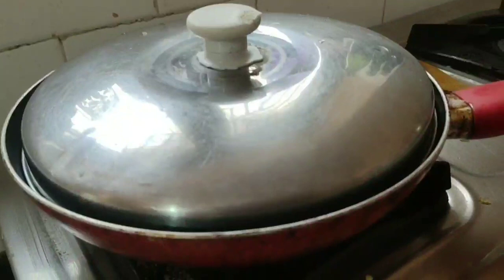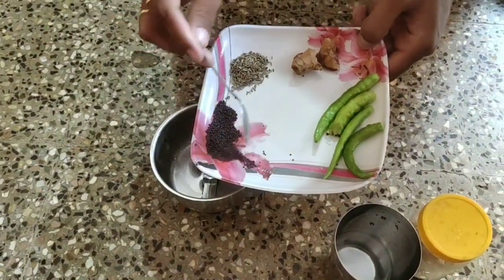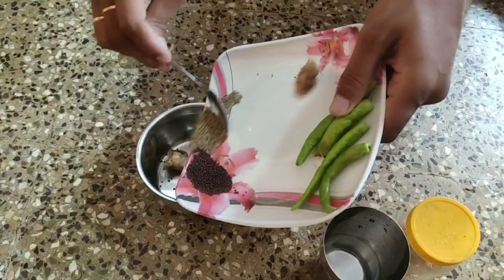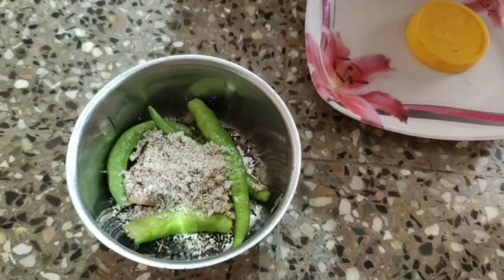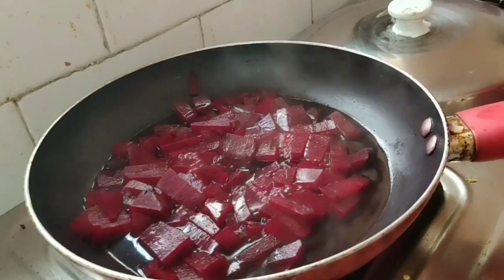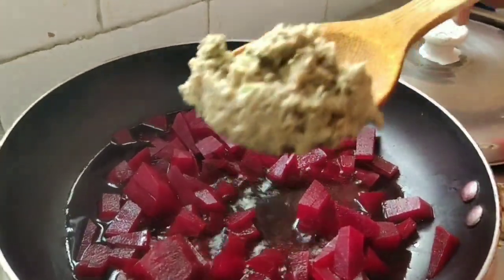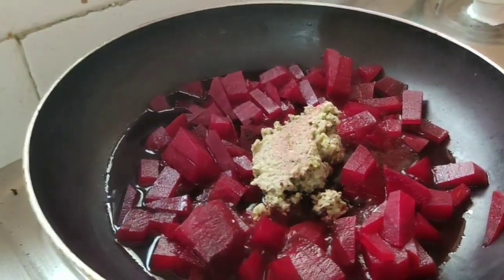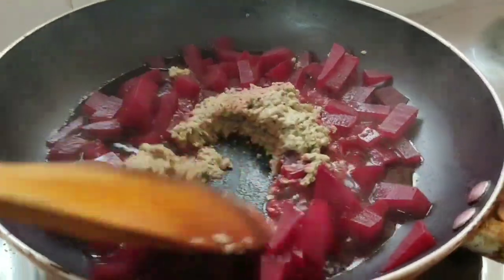We will add about 80% of the beetroot in the middle. We will add it for about 5 minutes. We will prepare the beetroot in the middle, adding 3 tablespoons.